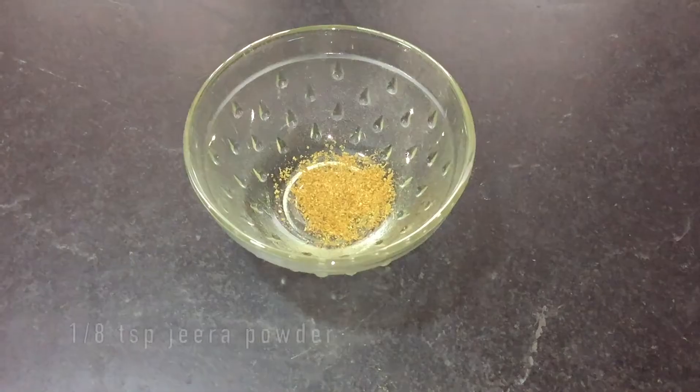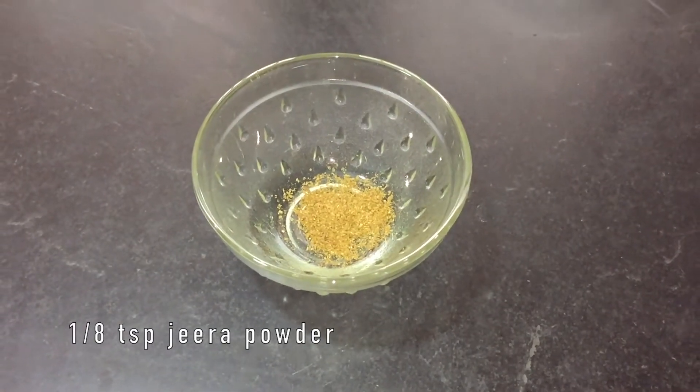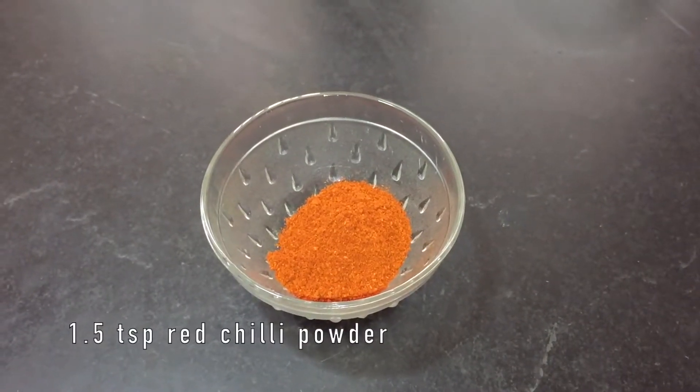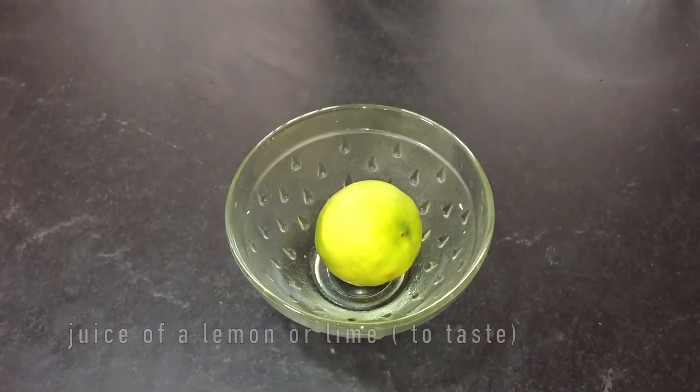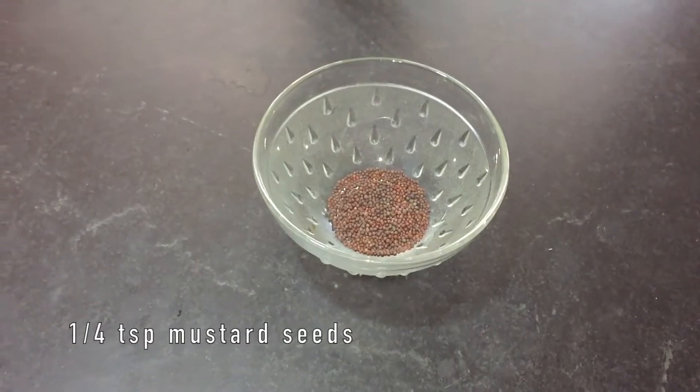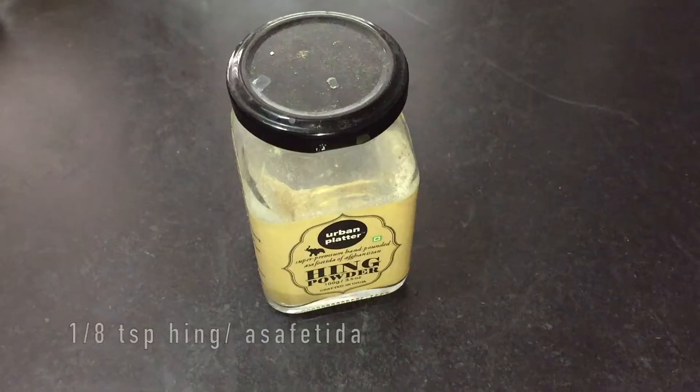One teaspoon of salt, one and half tablespoon of red chilli powder, and juice of one lemon. For seasoning: one tablespoon of oil, one fourth teaspoon of mustard seeds, and one eighth teaspoon of hing or asafoetida.